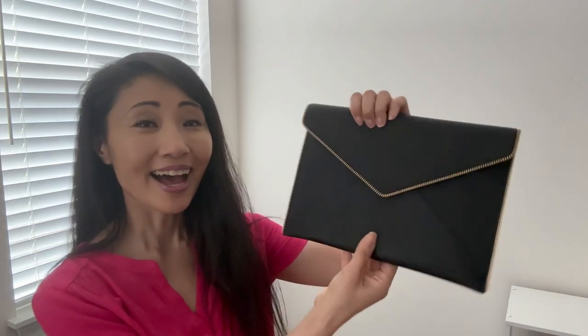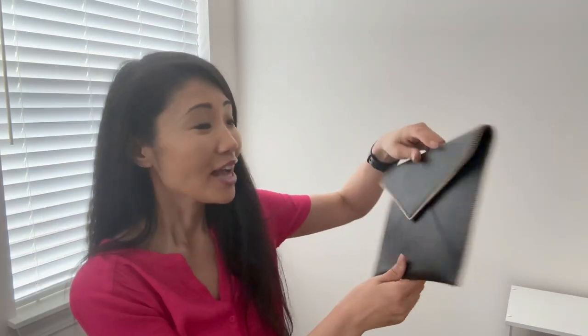I love wearing it because it's just one of those easy-to-grab bags. One thing that I dislike is it's not that versatile — I can use this as an oversized wallet and fit it into a bigger bag, but that's about it.